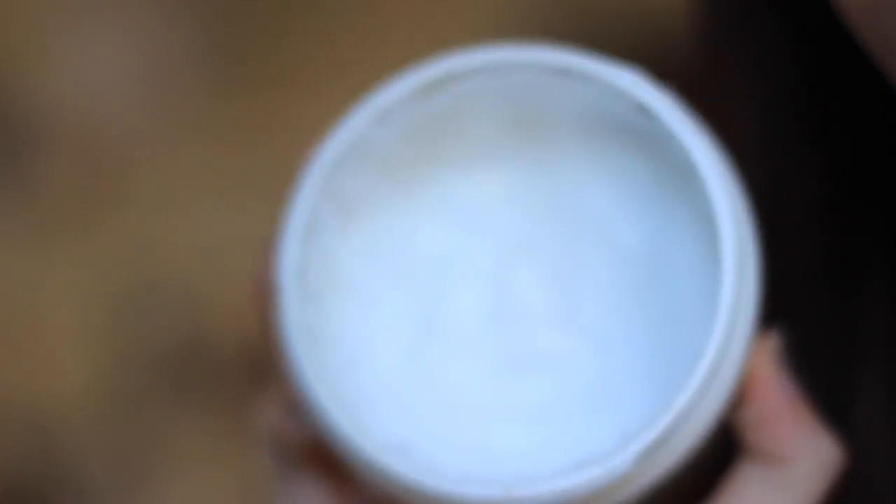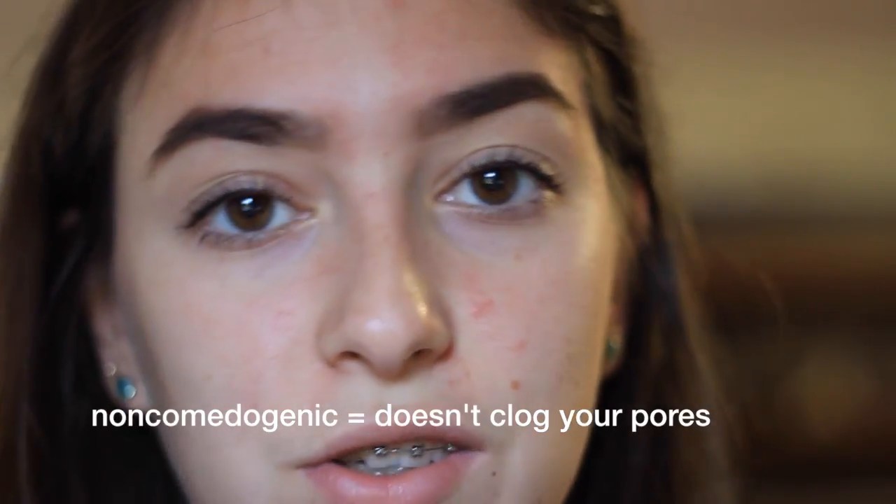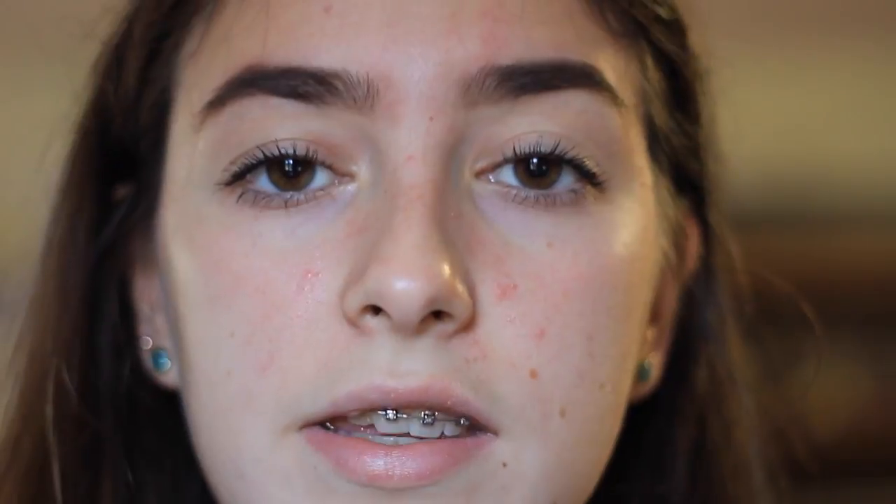First, I'm going to be starting out with Cetaphil lotion. The lotion you use doesn't matter that much, but I would recommend non-comedogenic. My dermatologist told me that it's good for oily skin or skin that's prone to breakouts. I just take it on my finger and put it on my face because even if you do have oily skin, it's still important to moisturize.